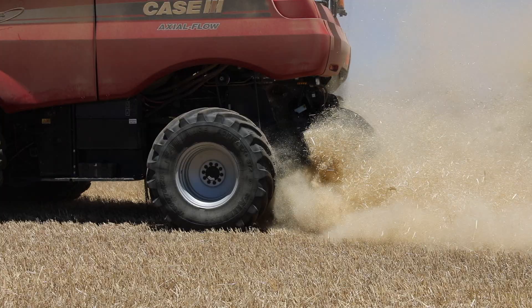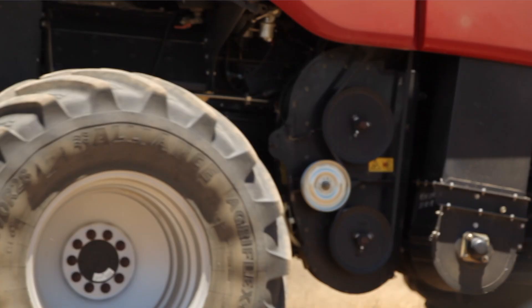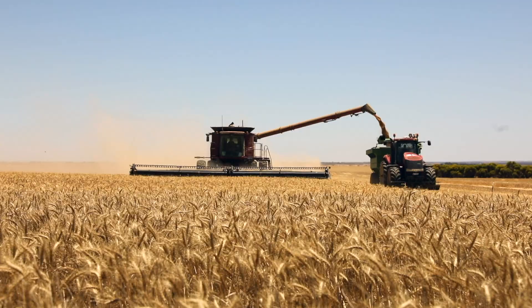Our weed burden this year was really high, so we thought we'd have a crack. We're probably going about a kilometre per hour less than we normally would. It's lacking the horsepower compared to last year when it didn't have the Terminator. But the crops are heavier than last year, and it's still drawing more power than what I thought it would.